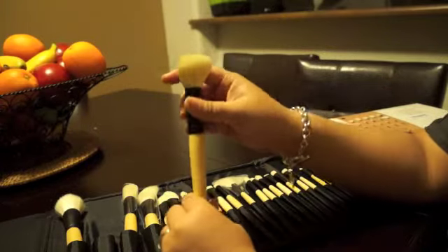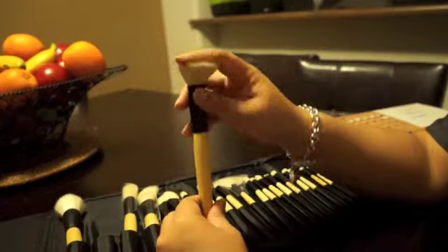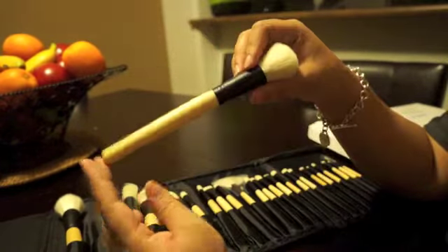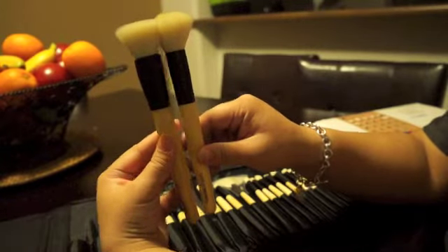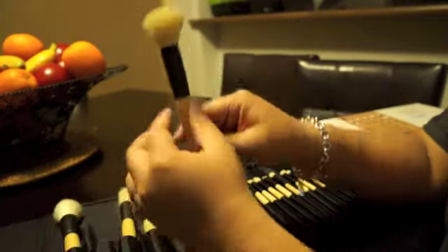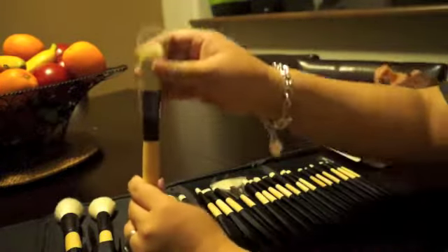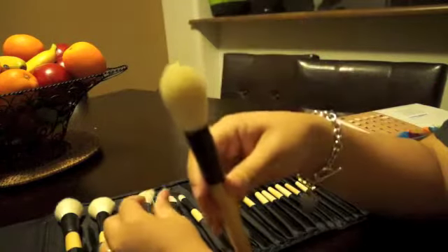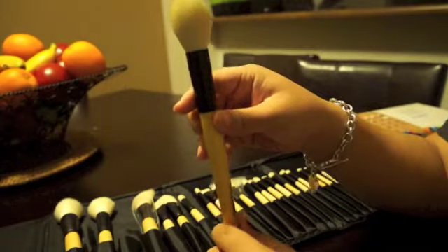The next one is the powder brush — very soft. It's obviously good for powder, and you can use it for blushes as well. Here I'm just comparing the two. This is really soft. The next one is a tapered powder brush. I really like this for contouring — using it for bronzer or you can use it for blushes too. It's got a nice point to it and it's very, very soft.